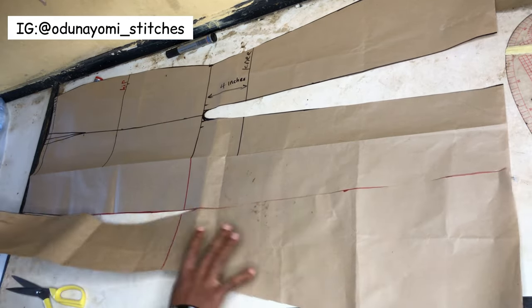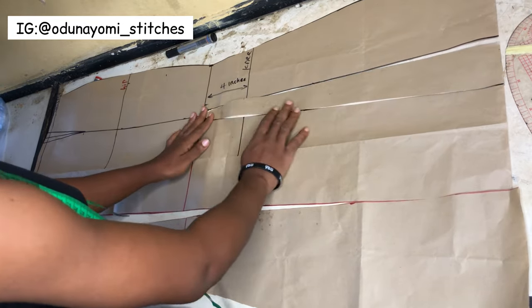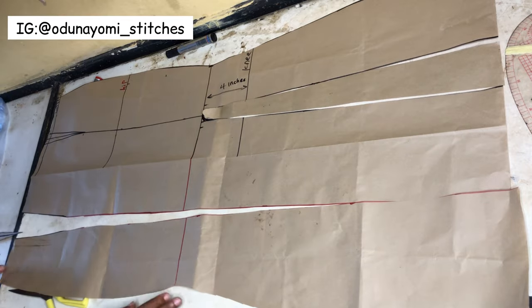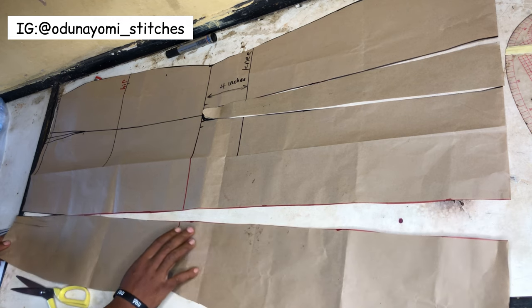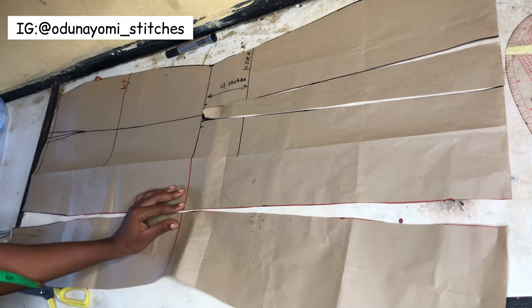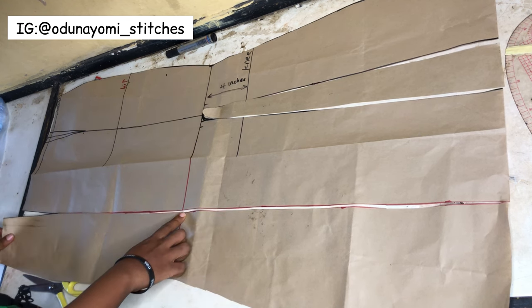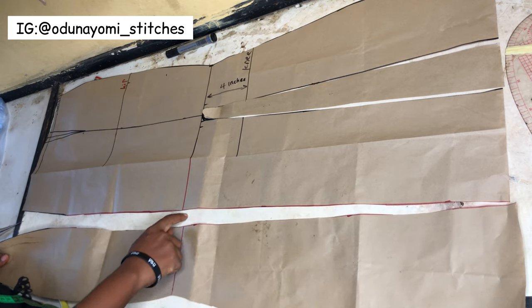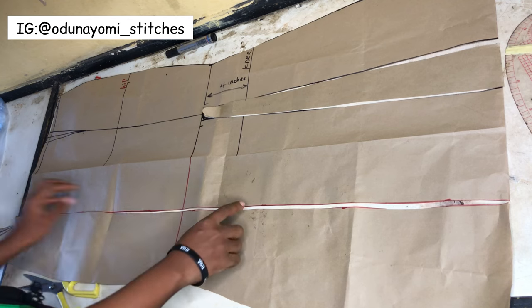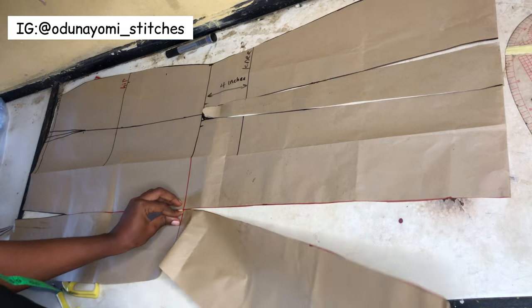You remove the dart - we don't need it. Now as you can see, we've divided our skirt pattern into two. Just ignore the first slit we made. This is what we have, and when you want to cut this on your fabric you add your sewing allowance at the edge - your desired sewing allowance at the edge. Then when you are sewing you stop at this part, and this part will be open. You fold it in, and you sew from the top of the skirt down to where you want your slit to end.